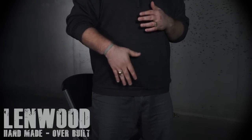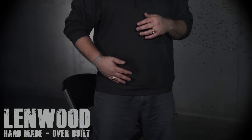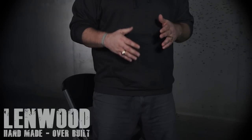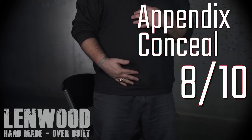For the next test, concealability. For a tight shirt like this, I don't really notice it a lot. Easy to manipulate and move over to make it a little more concealable. As for printing, it doesn't print that bad at all. When it comes to concealability, I'm going to give it an eight out of ten.